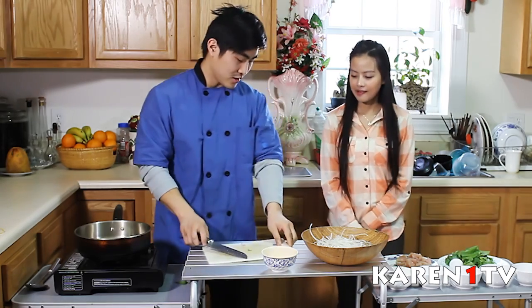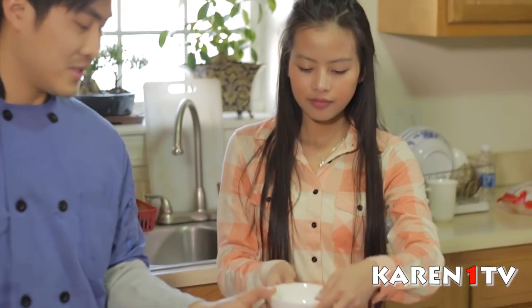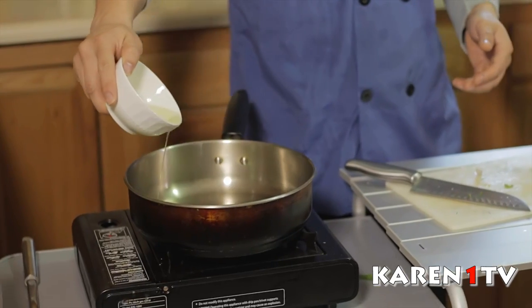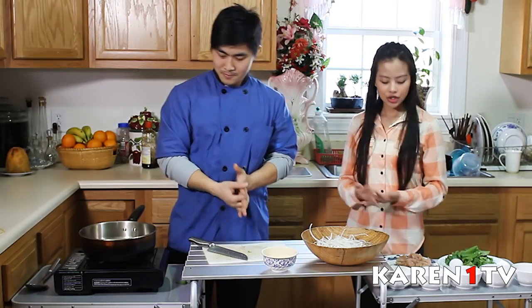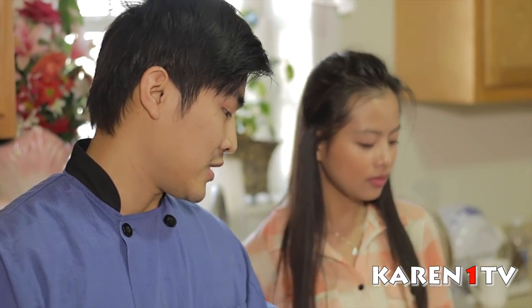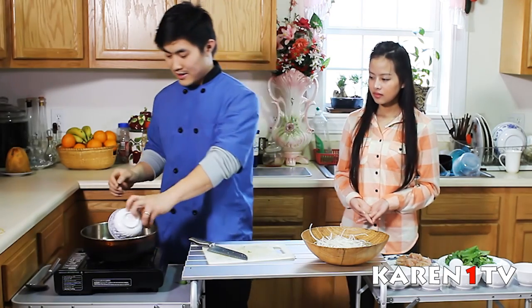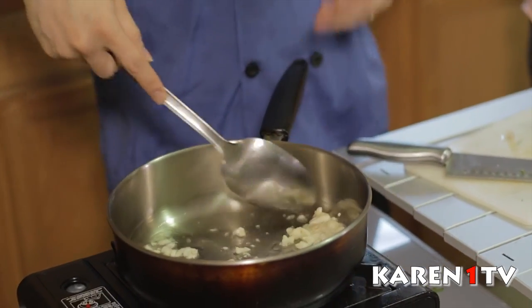Now we're going to start by turning on the heat. Pour the oil in and let it heat up. When the oil is hot, pour the garlic in there, then put the chicken in.